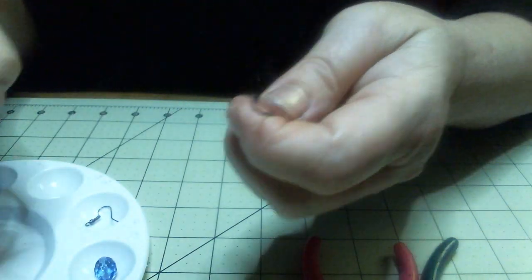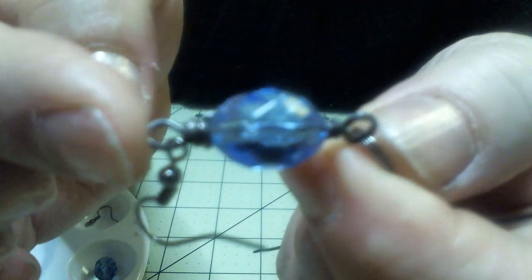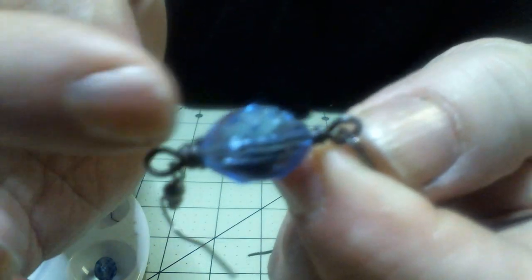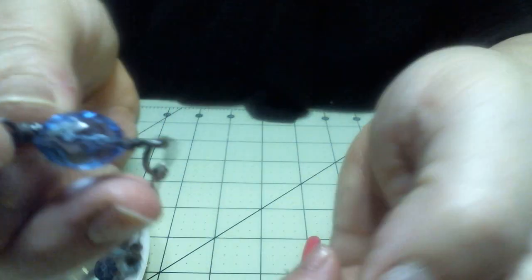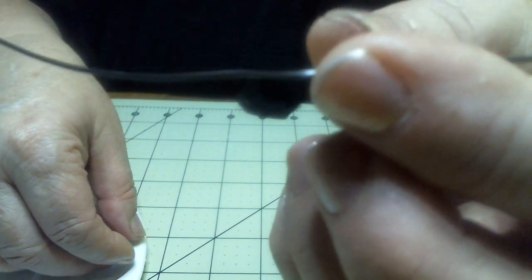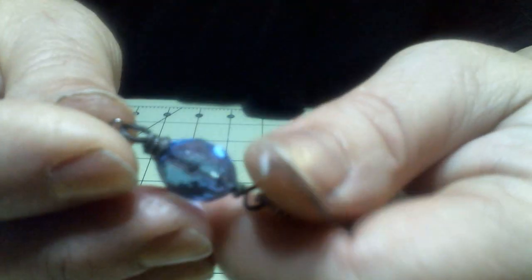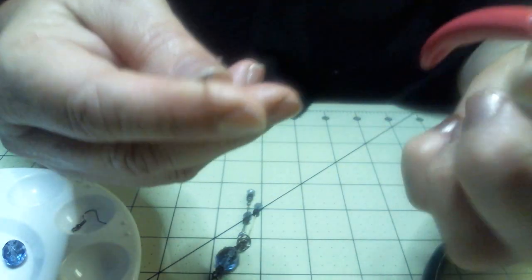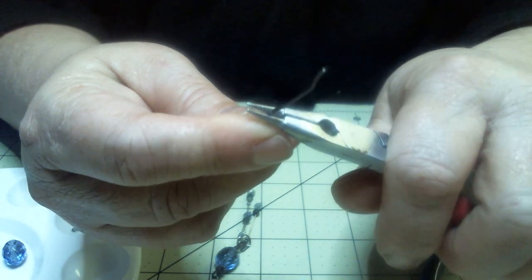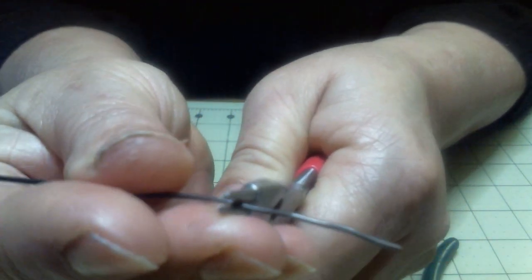First thing we're going to do is learn how to wire wrap. We're going to wrap wire around, put bends in this wire and wrap it on, put a bead on, and then put another circle and wrap it. That's all done with just this piece of wire, a bead, and the large bead. Now I want to watch what size I make the hole because I want the earrings to match. So I'm going to put this about halfway on here like this.